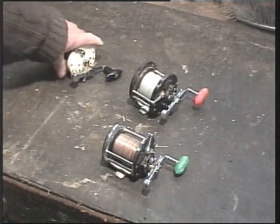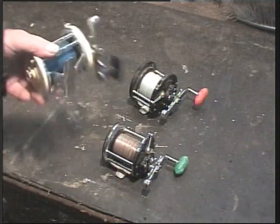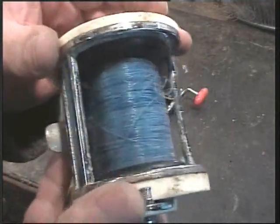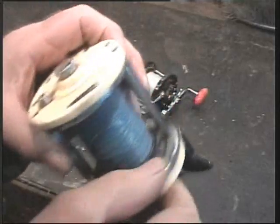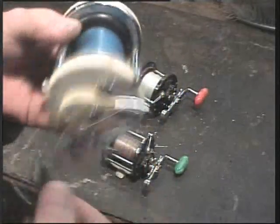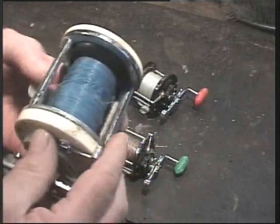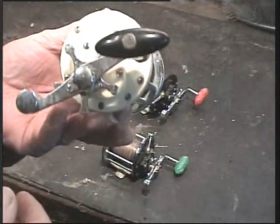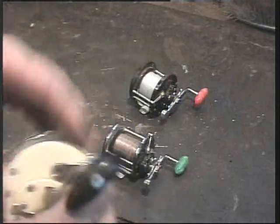I bought these three reels on eBay as a job lot. They're pretty tight, pretty corroded, but they all work. This one is a Mitchell 600 — I've got one of those on the boat already, on one of the rods. I've had it for years and they're a lovely reel.